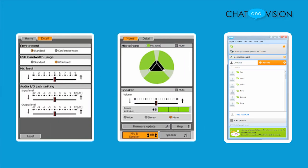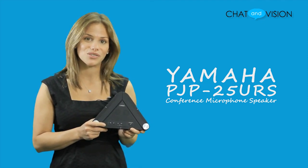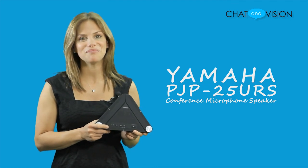We found the entire process incredibly easy and hassle-free, and in a few short steps we were ready to start using this device. The Yamaha PJP25URS is lightweight and portable, and with its easy setup makes it great for traveling and business trips. This is one speakerphone device that every office and business person should have. Thanks for watching Chat and Vision and we'll see you next time.